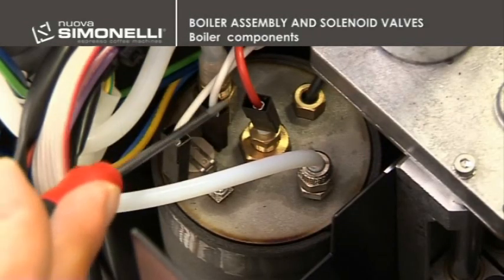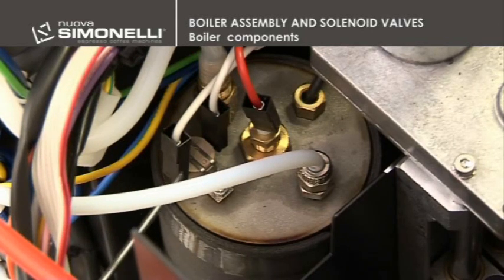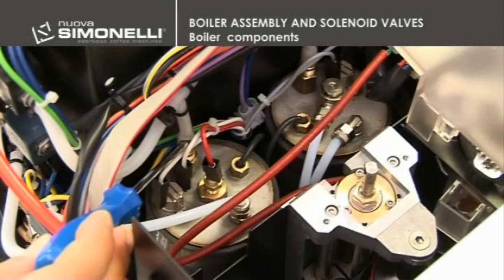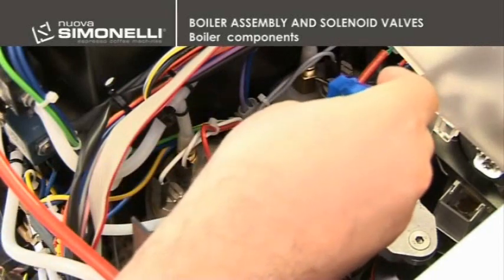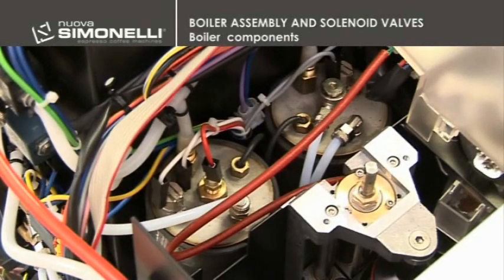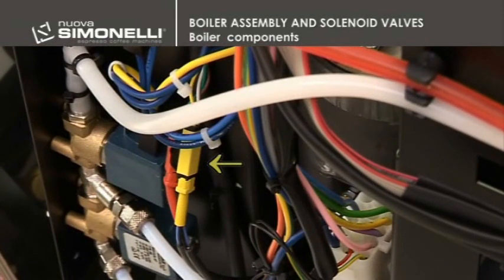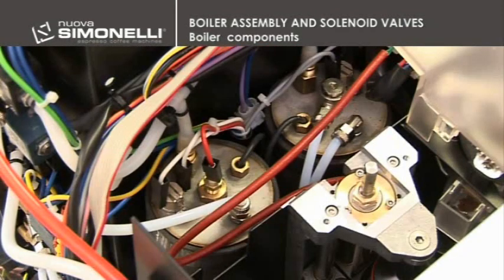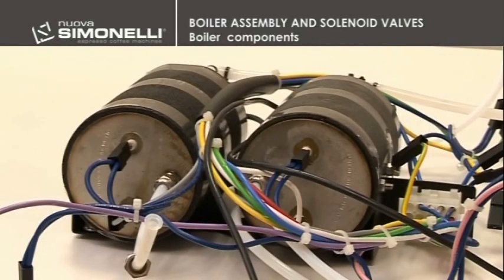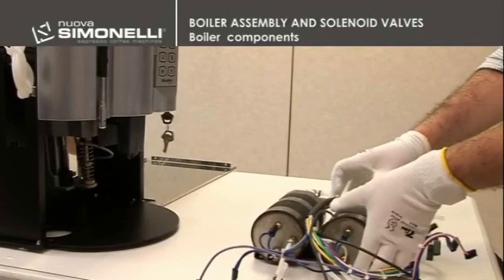In the upper part of the boiler, we can find the level probe, the safety thermostats, the expansion valves, and the temperature probes. In order to remove the temperature probes, it is necessary to disconnect both the yellow and red connectors. The heating element of each boiler is welded inside the boiler itself, and the wires are in the lower part of the boiler. If it is necessary to change the heating element, it is necessary to replace the whole boiler.